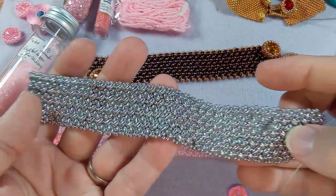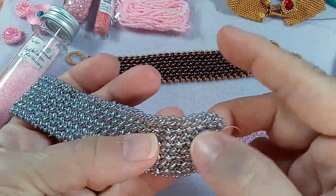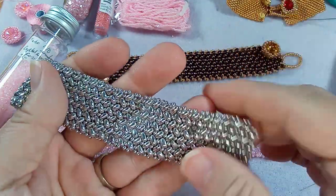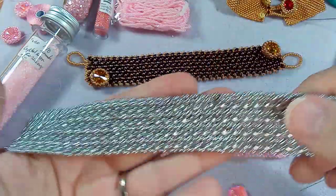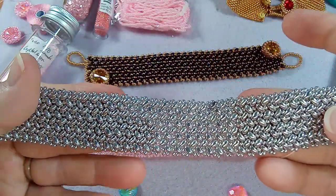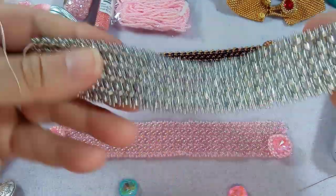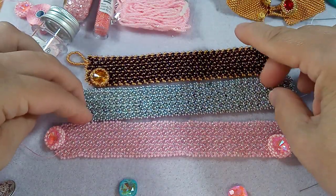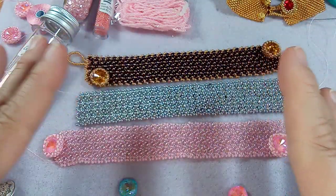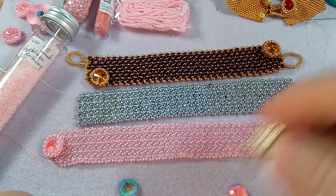That one's coated, this one here is not coated, and that one's fine. Rather than have it show, I could put the button there and you wouldn't notice it too much. You're not going to notice it if you're looking up close, but I just wanted to let you know - like any bead, there's going to be some beads that aren't fully formed. Just be aware of that.